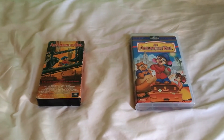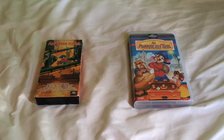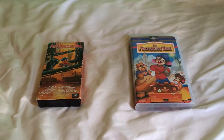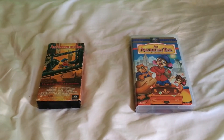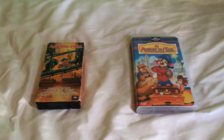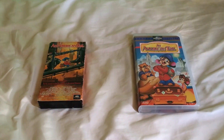Good evening, everyone. This is Ben back again with you. I did an update video earlier today, and now I'm back for another comparison video. This time I'm going to compare two different VHS versions of An American Tail.